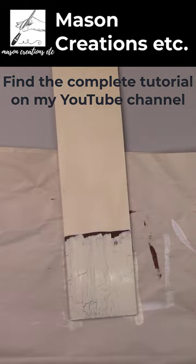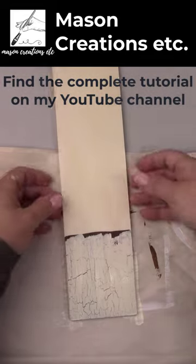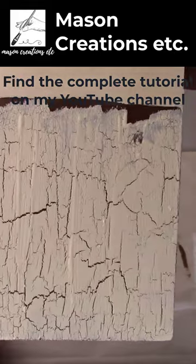As I'm painting it on you can already see it start crackling. It's so cool to watch. You can find the complete tutorial on my YouTube channel.